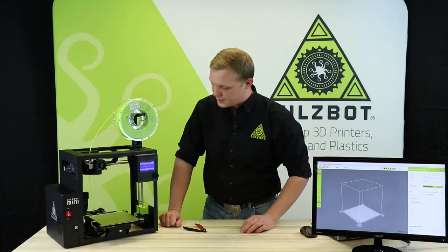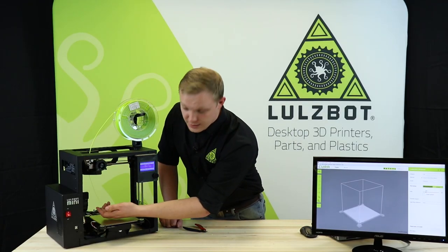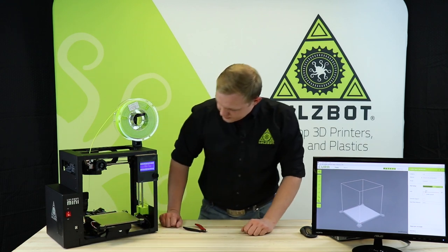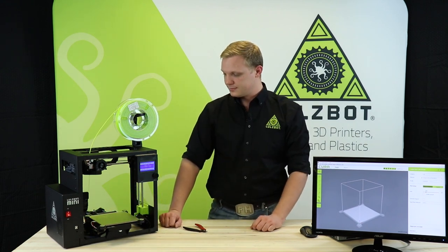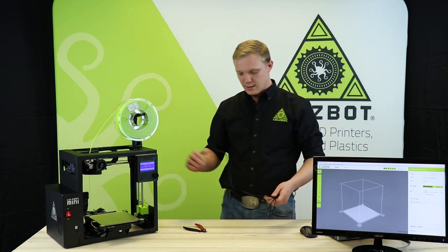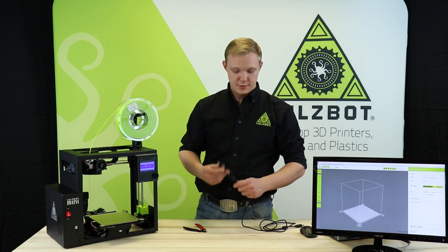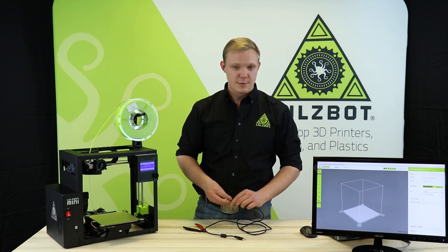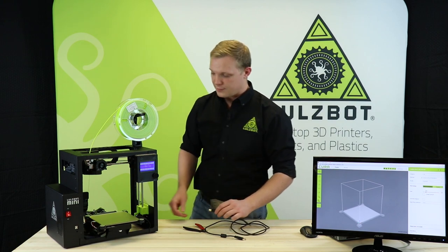This will allow it to grip the filament fully. I can then watch to see that the filament is being fed in. As you can see here, we've got filament starting to extrude, letting us know that this process worked. Today we're going to be printing from the computer.